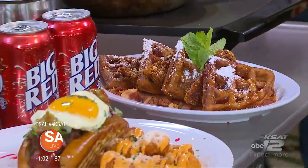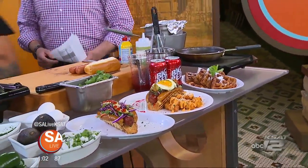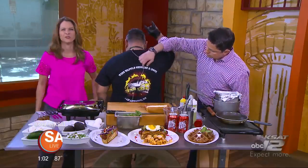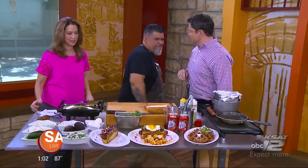We can smell the yum-yum from here. Can't you? We've got Chris Martinez, chef at WWCD with us. And it stands for — if you turn around, sir — we can see it stands for wine, waffle, chicken, and dogs. WWCD, that is great, man.